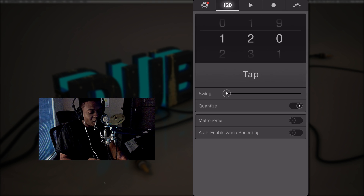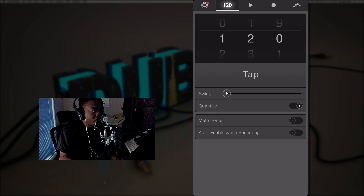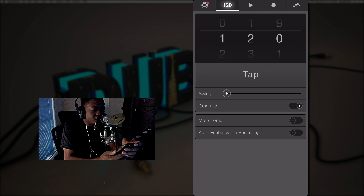Everything else is pretty much the same — tap tempo was always there, swing was there, quantize is there, you can quantize on beat. I have my metronome set to only play during recording with a pre-count, but you can turn the metronome on and just play along. Just like on the actual Machine, the metro — which is the metronome on the machine — it's pretty much the same here.